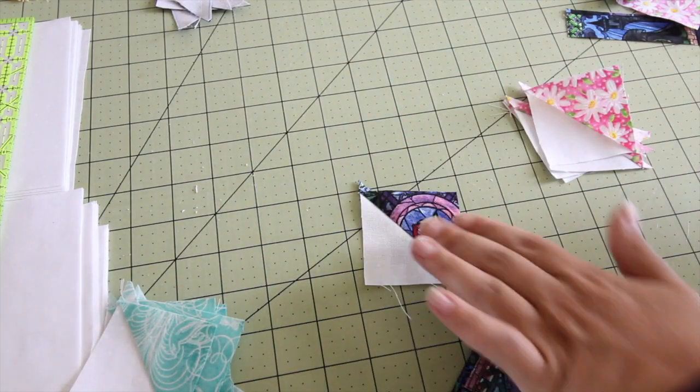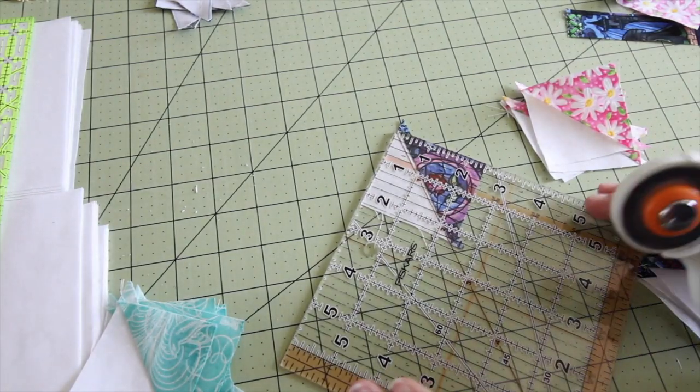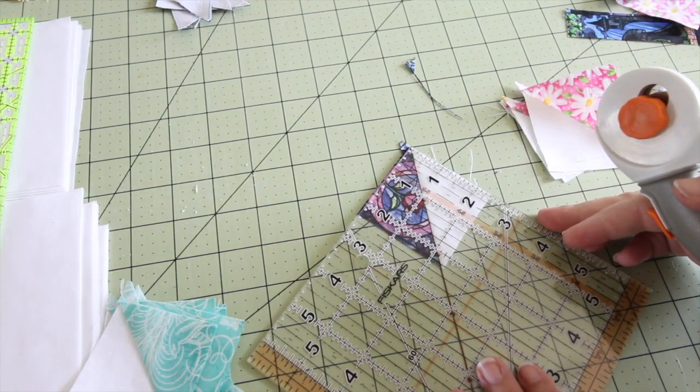You will need four half-square triangles to make a pinwheel. What we need to do first is trim up those squares — get those little dog ears off of there and make sure all the sides are straight.